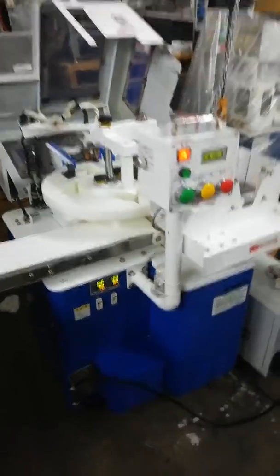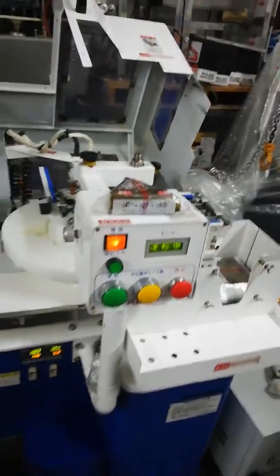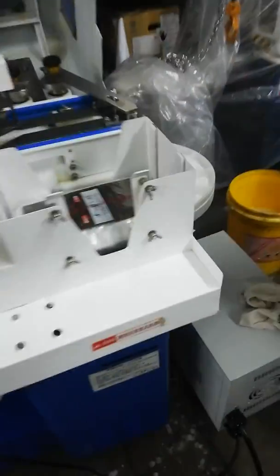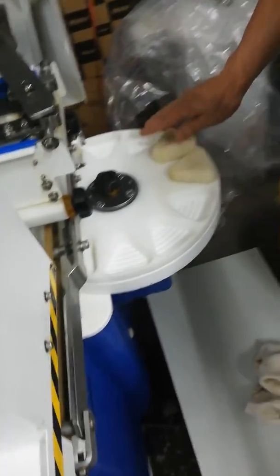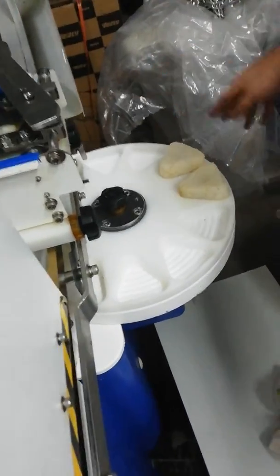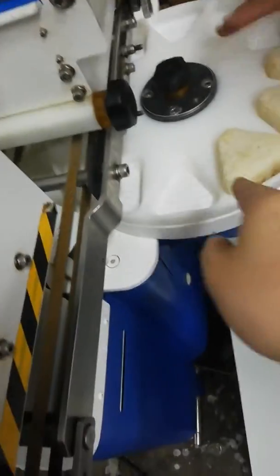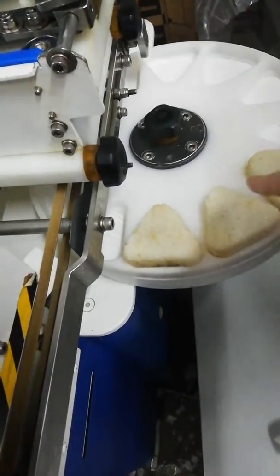Right now we are testing the onigiri packing machine before shipping. We are using the onigiri to test the machine. I changed to a new plane — this circular plane.